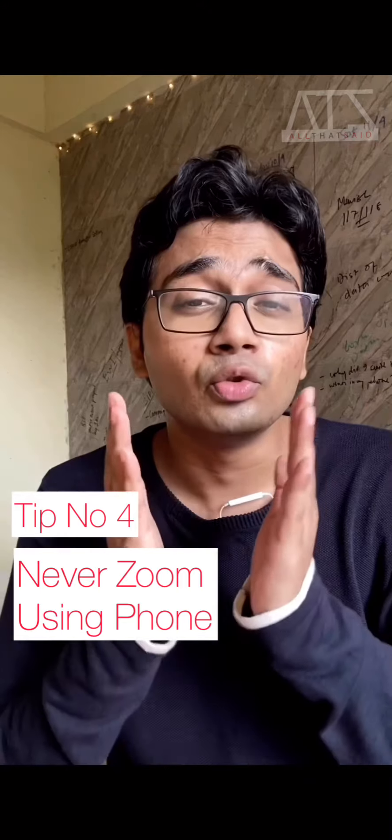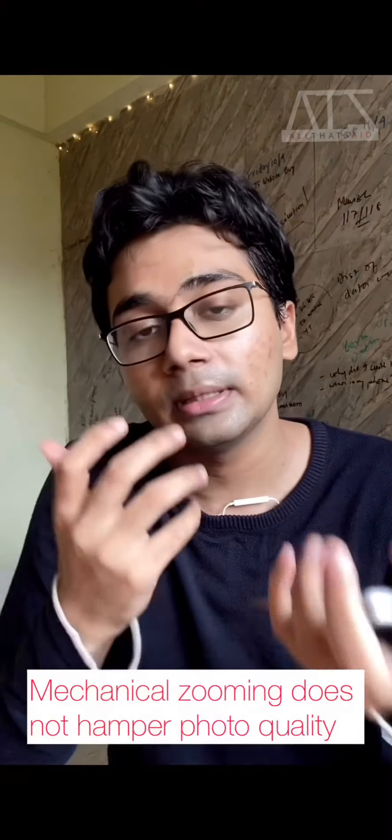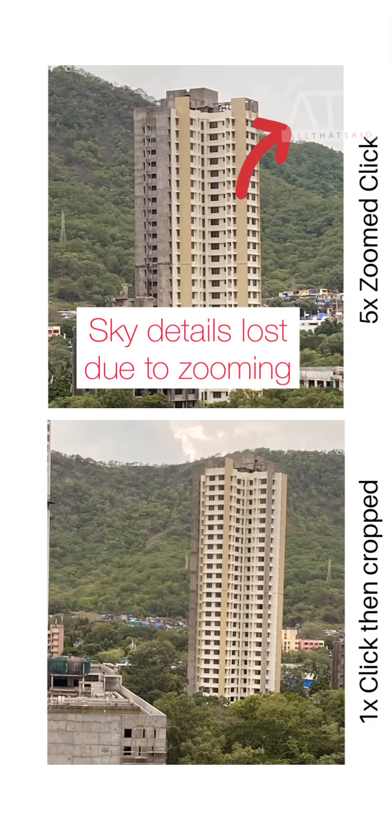A mistake a lot of people make while clicking photos from their phone is zooming. Smartphones don't have mechanical zoom — unlike a DSLR where you physically extend the lens and picture quality reaching the sensor is not depreciated. When you use your phone to zoom in, you're doing digital zooming, which is basically a software process and it really messes up the quality of your photo. If you're shooting with your phone, it is always better to click the photo first and then crop it to zoom in on the subject — this way you won't lose details and the overall quality of the JPEG file won't get damaged.